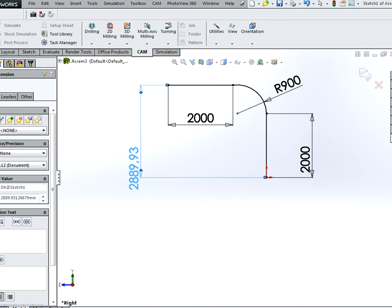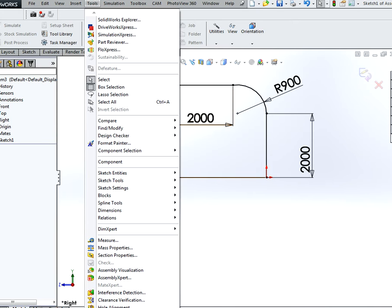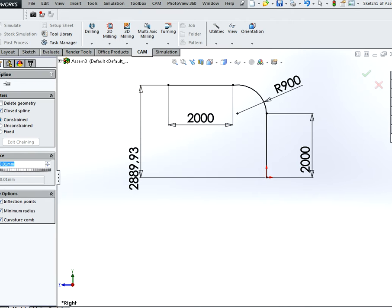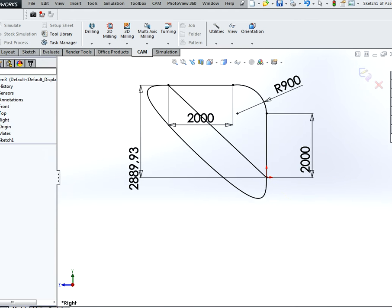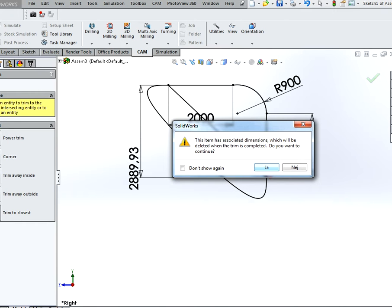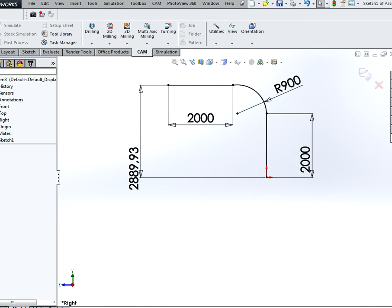Just hit accept. Next we are going to create a fit spline. This is located under Tools, Spline Tools, Fit Spline. Then we are going to draw a line between this point and this point, and simply trim away the extra. This is done because we want to have a single line.